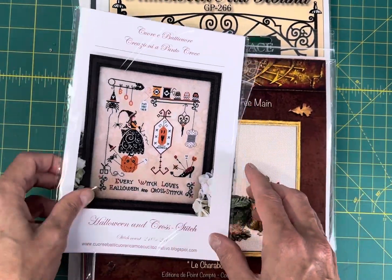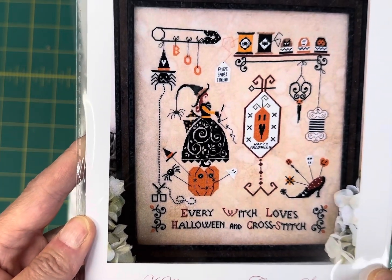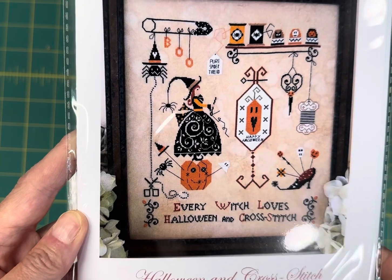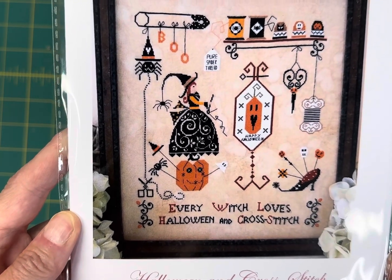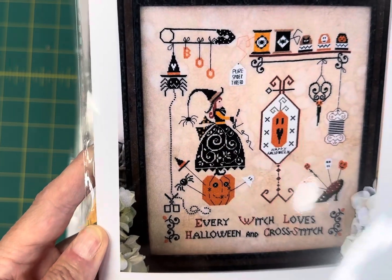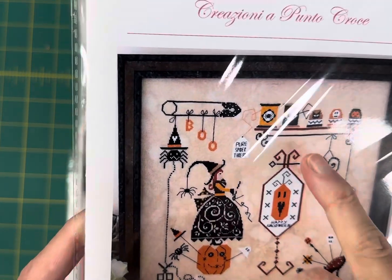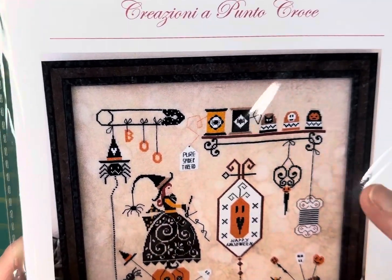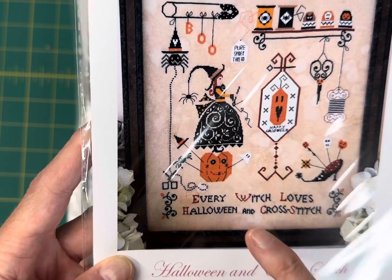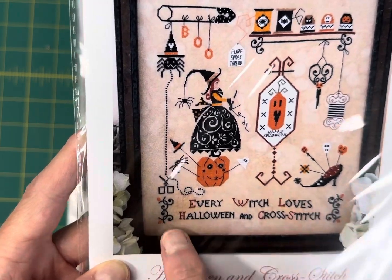The next one is Halloween and Cross Stitch by Corie Abate-Corie, and this is 210 by 240, stitched all in DMC floss. I love this one — if you haven't stitched a Corie Abate-Corie chart, they are a lot of fun; they have lots of little details. This one says 'Every Witch Loves Halloween and Cross Stitch.' You could stop your design right here if you don't want to include the words — super, super cute.